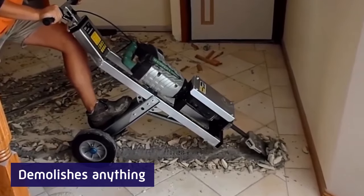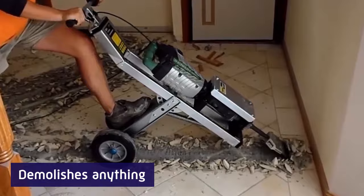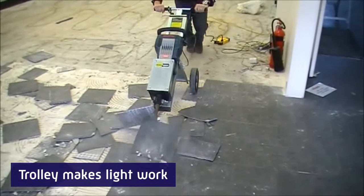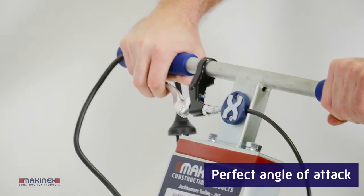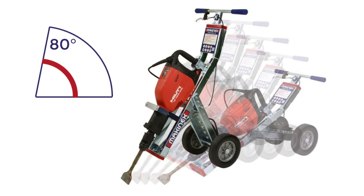No other product comes close to the Mackonex Jackhammer Trolley for speed and efficiency. The Trolley takes the load off your back, while rubber mounts absorb vibrations. And five positions give you the perfect angle of attack to quickly demolish anything in its path, so you can work faster and longer with less fatigue.